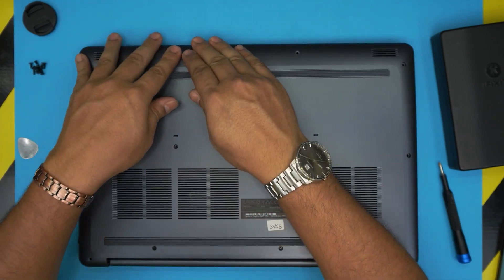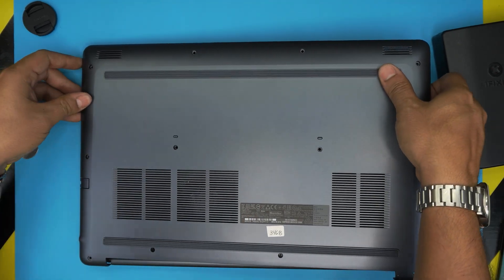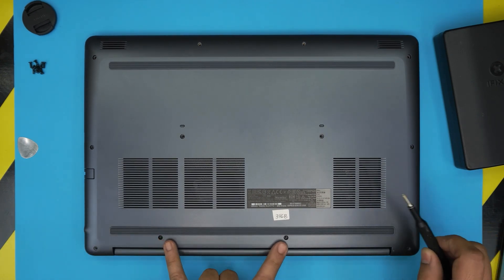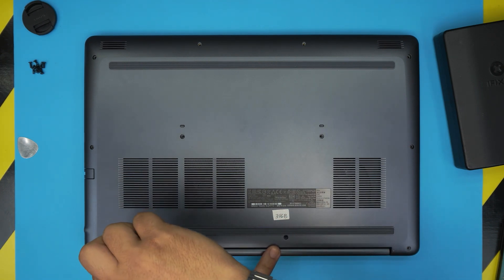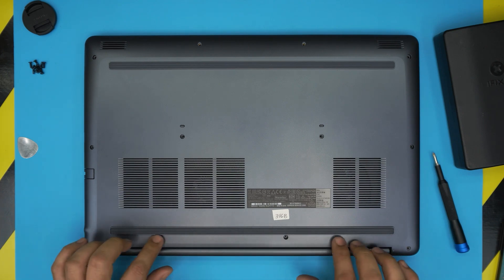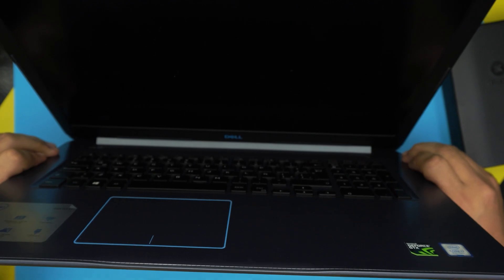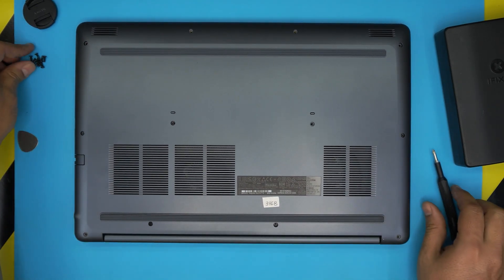Squeeze the front corners in and you should hear a few clicks as the clips engage. Don't press on the back end yet — the C-lock screws will pull the cover down as you screw them in. Help it along by pressing gently between the screws and you'll hear clicks for the clips. Open the laptop slightly to check for any gaps and pinch them together, working around the sides and corners. Then flip it upside down and put all the bottom screws back in.